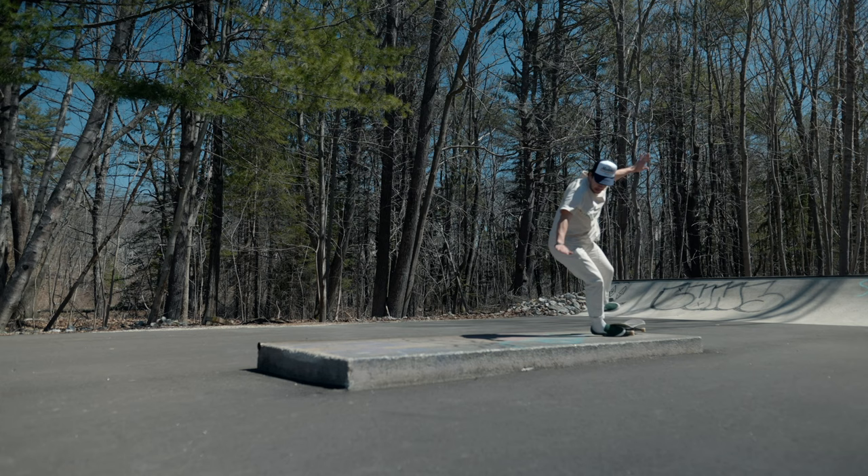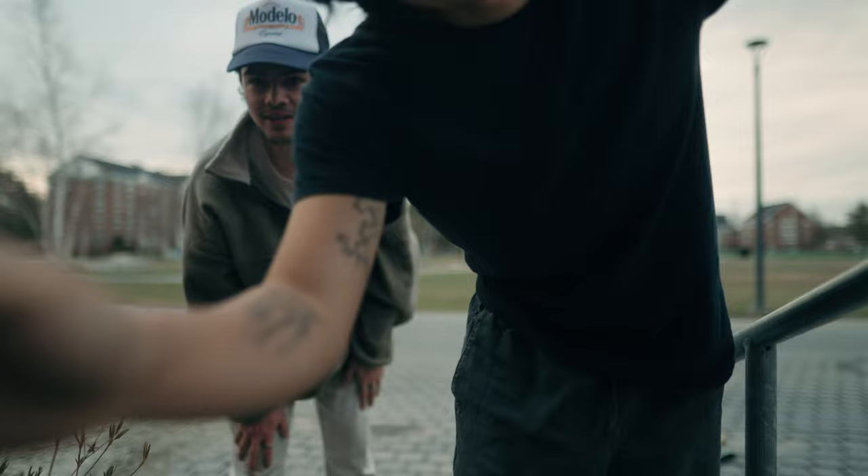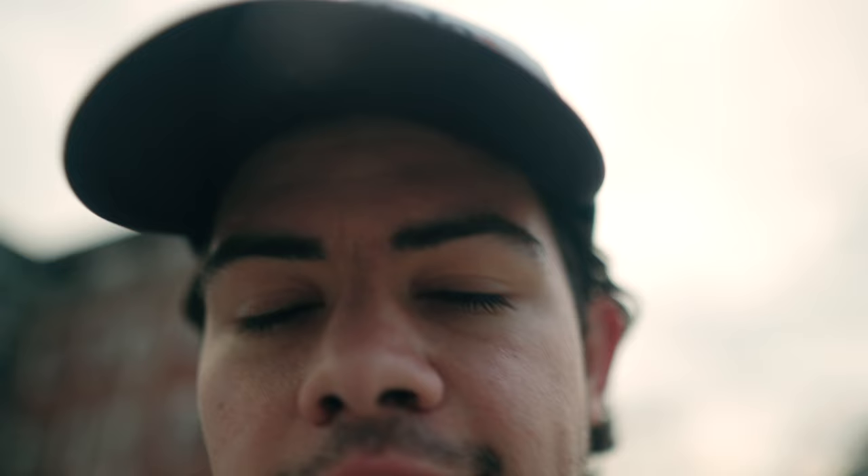This video wouldn't be complete unless I did a little bit of skateboarding. However, sometimes it doesn't go always as planned. This is my brother, Ben. I don't even know what they're doing — they're being really bad right now.